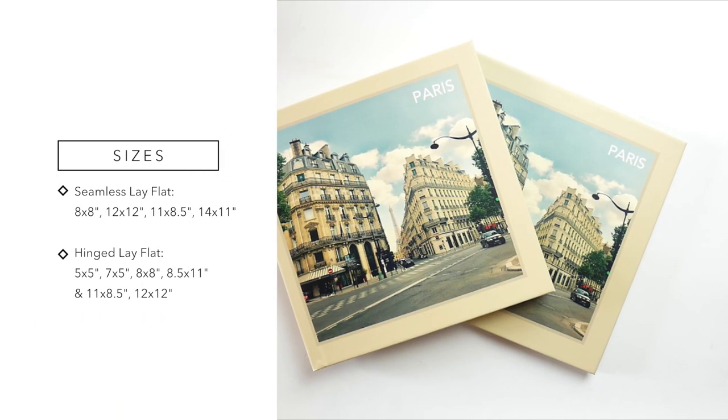Let me go into my up-close shots and show you the paper, cover, binding, printing, and the editor. Then I'll say a few more words about delivery, the full price of the books, and the pros and cons.